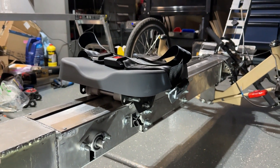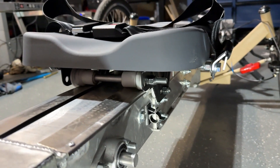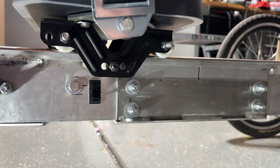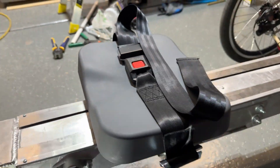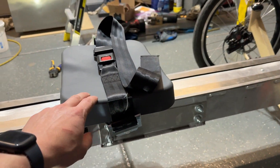Another design decision we made was to add a seatbelt to our seat. Last year the user found it difficult to lean into turns without feeling like they were going to fall off. After researching different seat options, we found that a lot of them were much heavier than we would have liked. To prioritize our weight requirement, we concluded that a seatbelt was a great alternative and provides the needed support to the user.